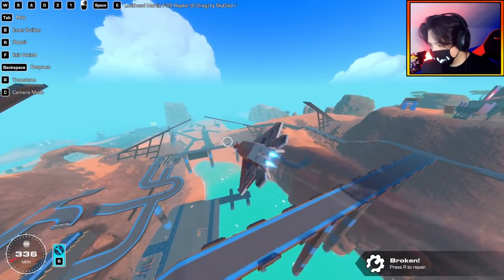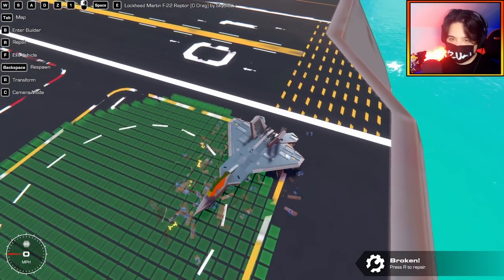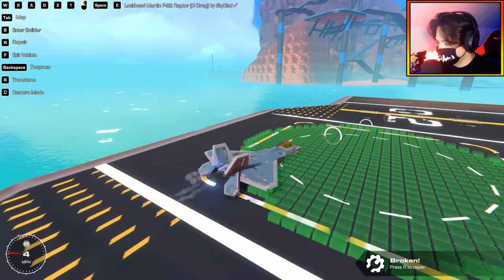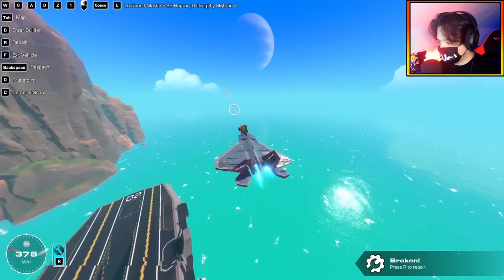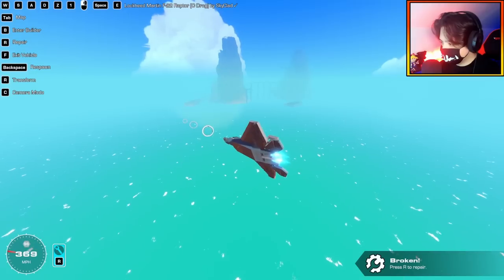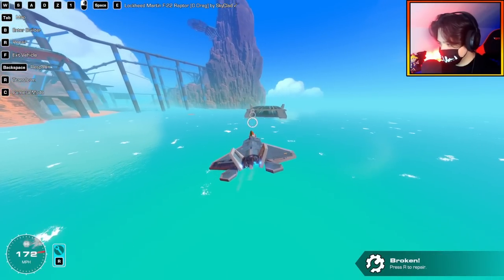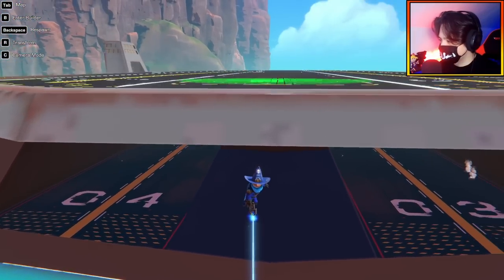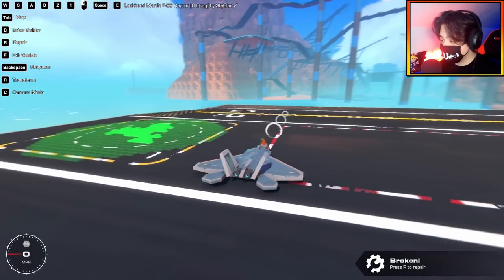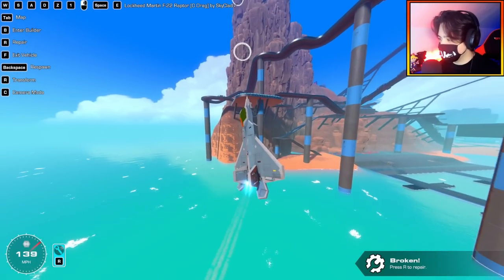I want to fly under some bridges — I might be going a little too fast. I keep saying this, but I really love the use of decals on builds. Decals make everything look so much better, like how he's done the cockpit. Good job, Skyclad — this is epic. I wanted to pull off a cool stunt and fly through the section under the aircraft carrier, but skill issues. Overall these builds are super impressive. It's really cool to see what you guys come up with on the workshop — there's so much talent and creativity.